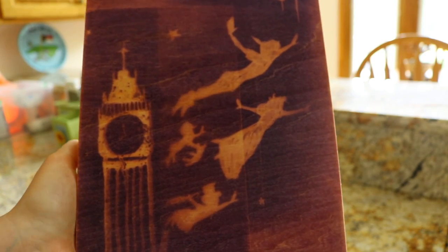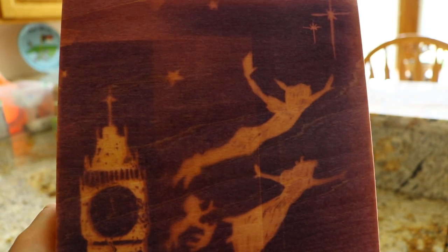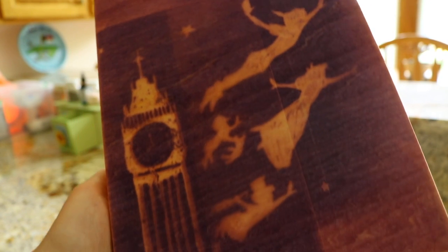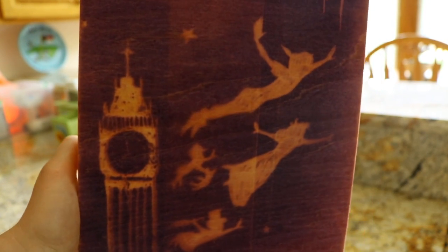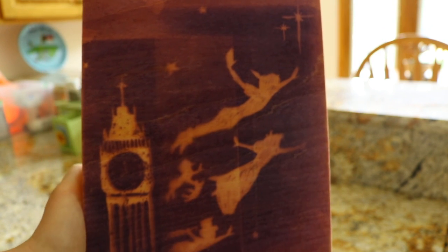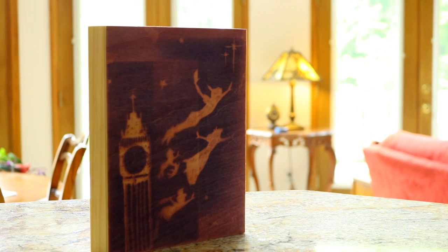But here it is — the finished product. It didn't turn out too bad. I mean, it's certainly different. I can see the bubbles in some places, but this was really fun. I love the way the film cast the shape of the actual film pieces of paper and gave that kind of boxy effect to it. But I want to try it again.